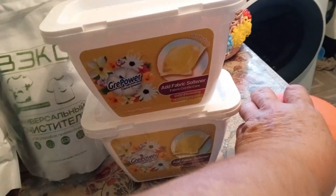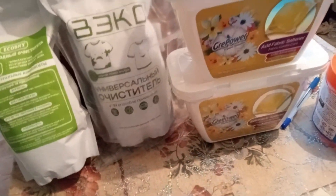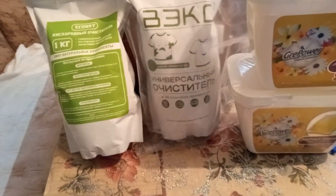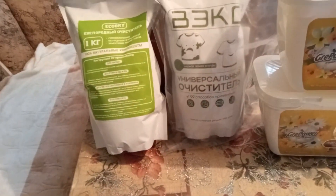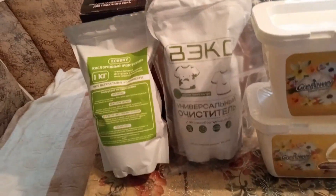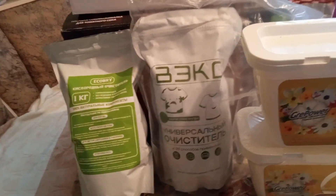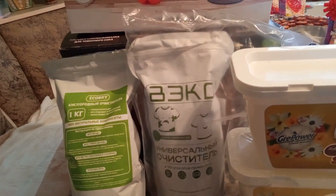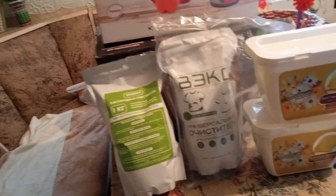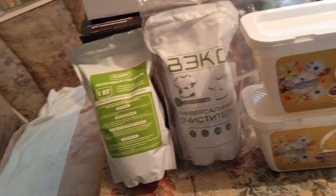Ещё, друзья мои, выписала футляр — чехол — для внука, для телефона. Вот, книжечка-чехол. Стоит 186 рублей. Ну, он был доволен. А у нас в магазинах стоит 400 рублей — больше чем в два раза получилось дешевле. Я, конечно, в первый раз, друзья мои, выписывала.